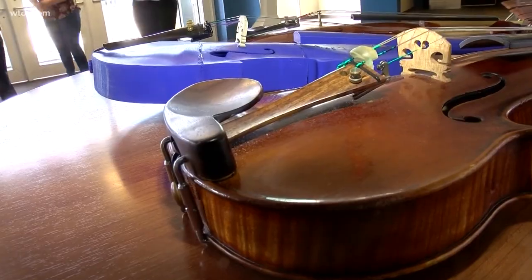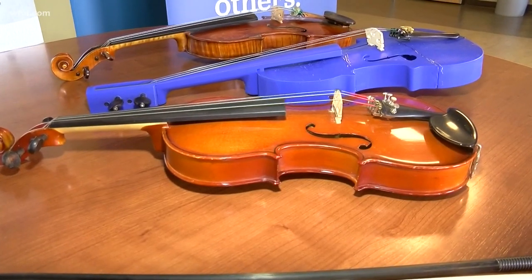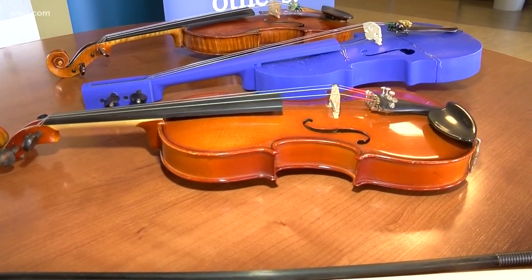He says the collaboration has been music to his ears. You could take a wooden instrument — a violin that really hasn't changed in design for over 300 years — and bring it into the 21st century in terms of 3D printing.